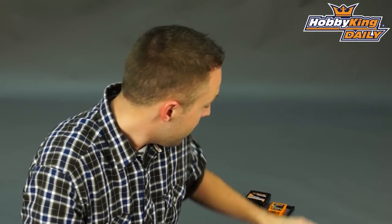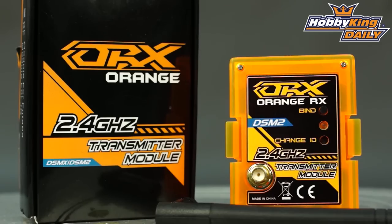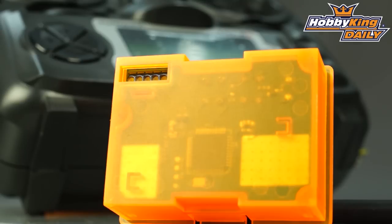Hey guys, Byron here from Hobby King. New product to show you today from the OrangeRx lineup. This is the OrangeRx DSM2-DSMX transmitting module for JR-style radios. You've got a 5-pin standard JR module connection on the back, so this will work with any JR 5-pin module radio system.